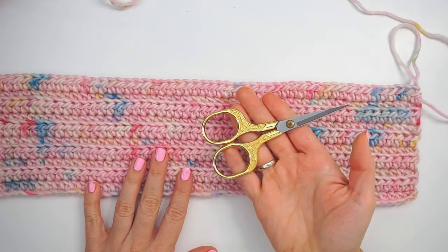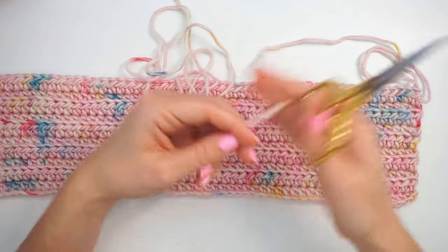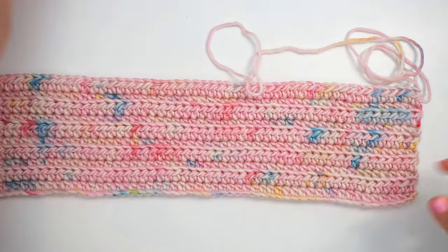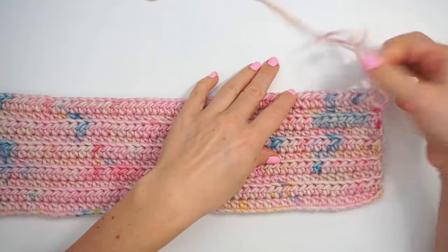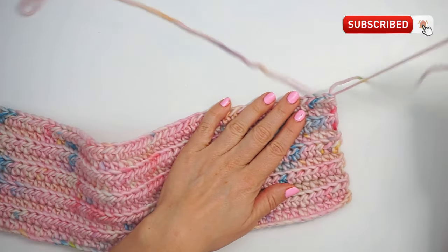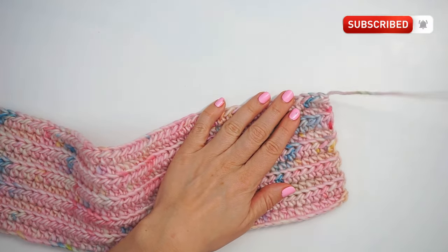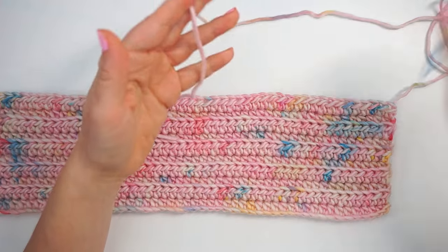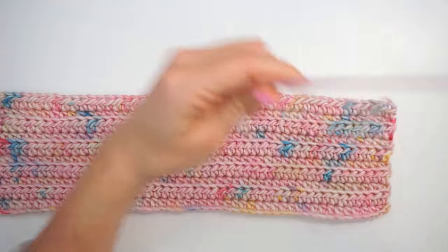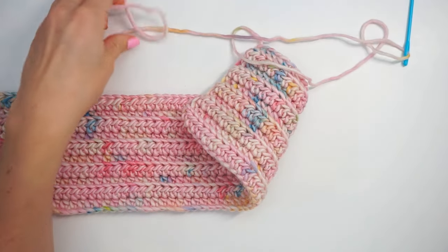Now find your scissors and cut the yarn, remembering to leave a long tail for sewing. Find your loop and pull the yarn through to secure it. Now find your tapestry needle and thread it — I had a bit too much yarn so I just cut some off.